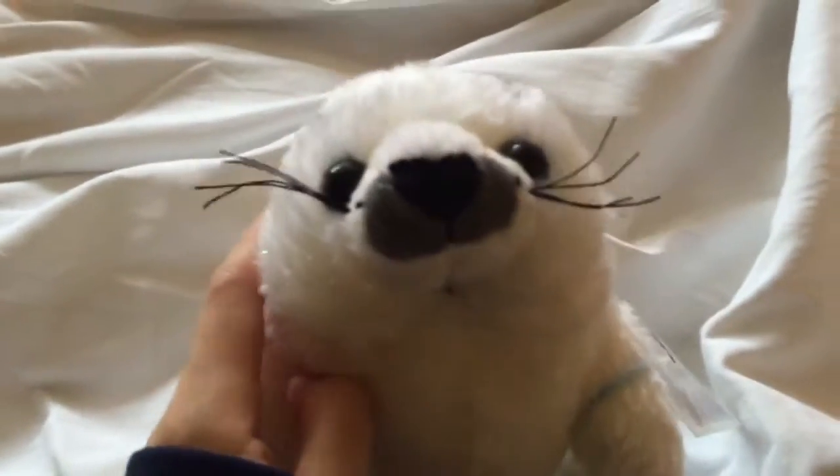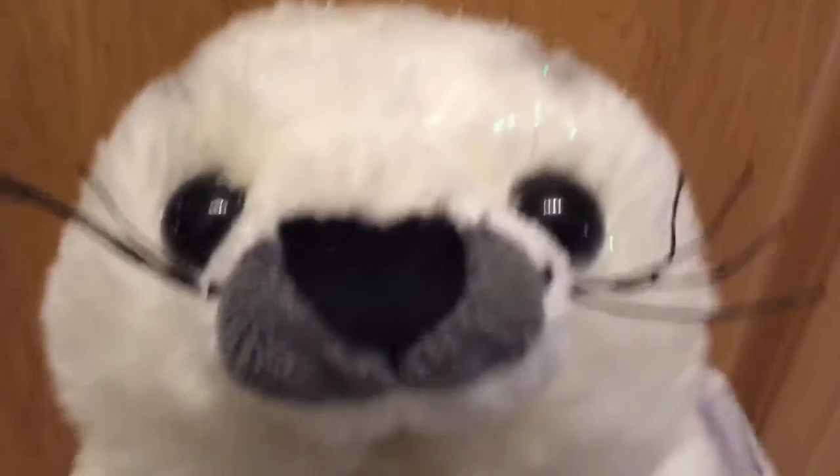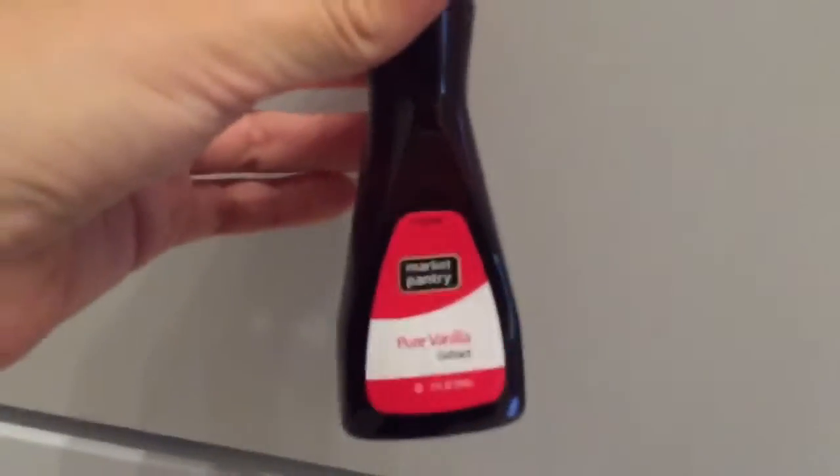Hey everybody, it's Wishtaggy and today we're going to be making some delicious homemade brownies. The ingredients you need to make these delicious brownies are simple. You'll need some salt, some vanilla extract, and all purpose flour.